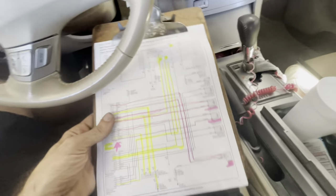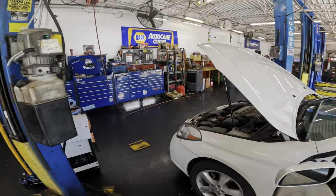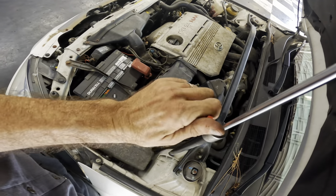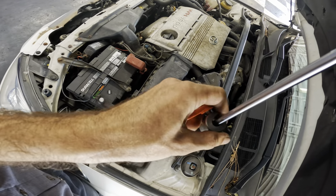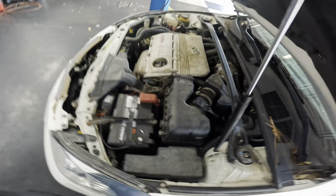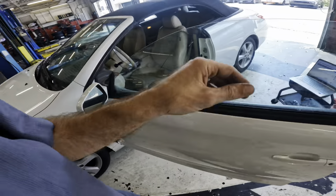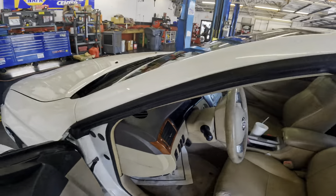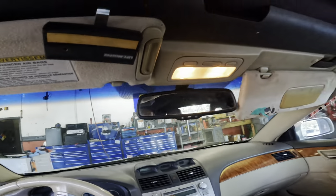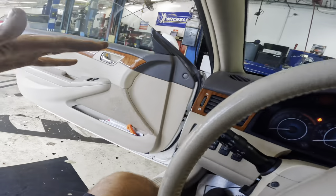Let me go let the customer know that we need to get a little more invasive on this and see what they want to do. We got a call back — it's kind of an expensive repair, so our customer wants to think about it. We are not going to perform any more diagnostic work or repairs at this time. They'll take a few days and then decide if they want to have us fix the convertible top, rear window not-going-up issue.